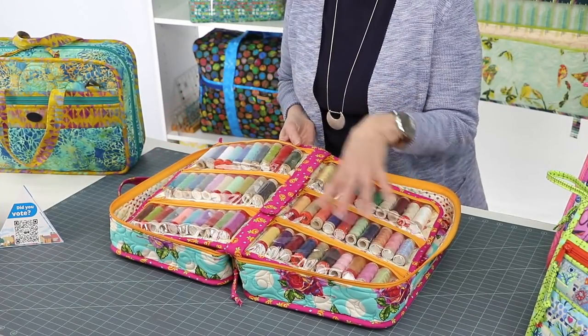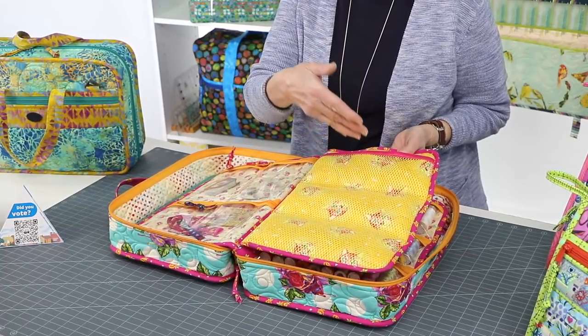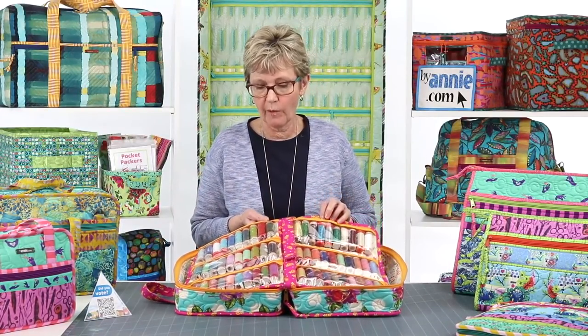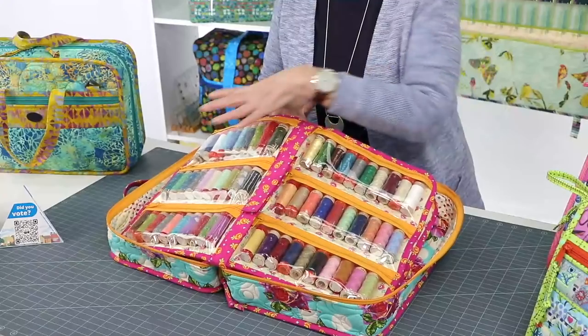Before you start this project, think carefully about what you want to carry in the bag, as that's going to influence the style of pockets, the materials you use, and how you place those pockets. Lay out everything you want to carry and then decide which style of pockets best suits your needs. The pattern is written so you do a page with Style 2 on one side and Style 3 on the other, but you may want to mix it up entirely — for example, if you want to put all your threads in one place, you could do all Style 3 together.